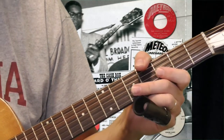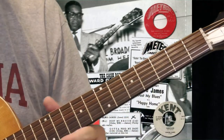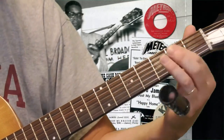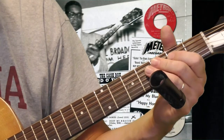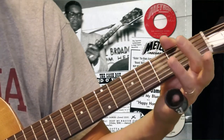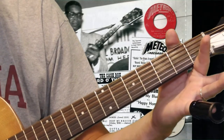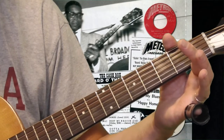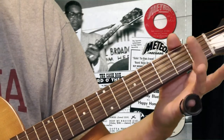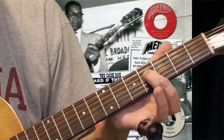The third idea, before we get into the slide playing, is some of the bass runs that Elmore would do. If you're playing open D tuning and you listen to a lot of Elmore James, you hear him messing around on the bass strings. You've got your three open strings — fourth, fifth, and sixth — plus the second fret of the fifth string, the second fret of the fourth string, and you can slide to the fourth fret of the fourth string.